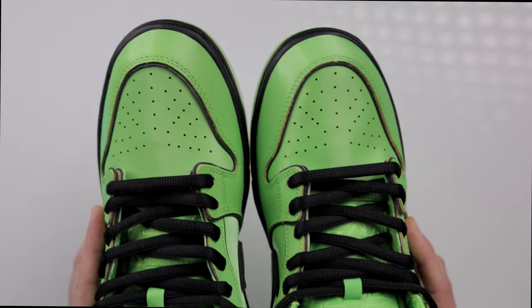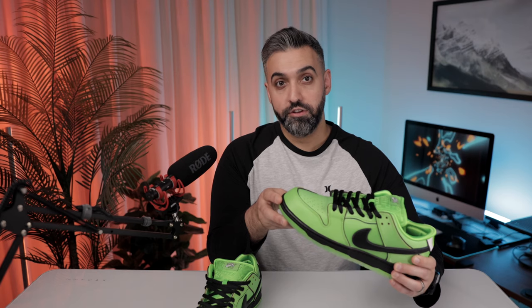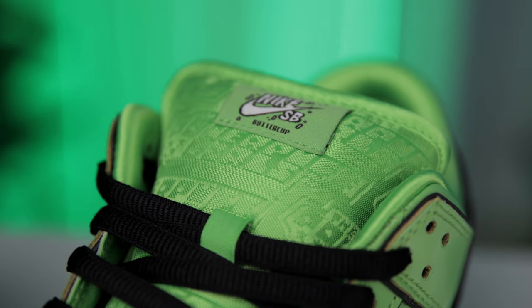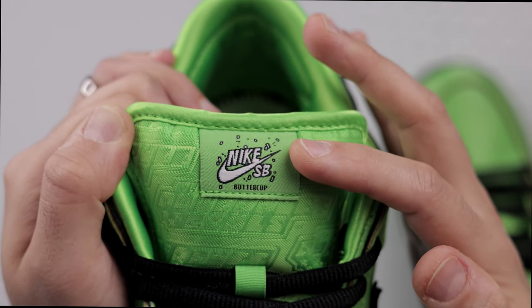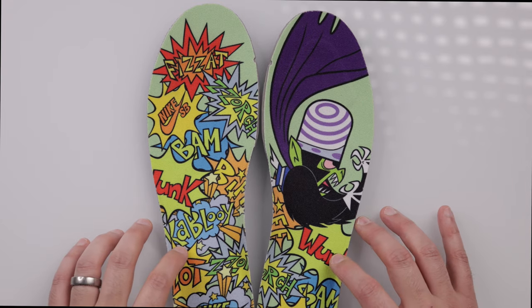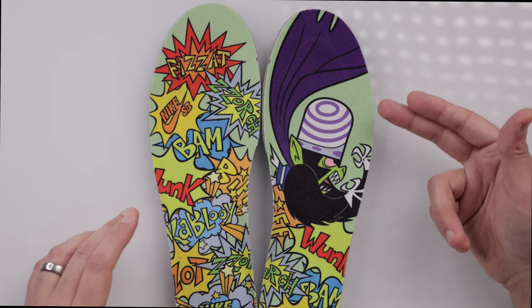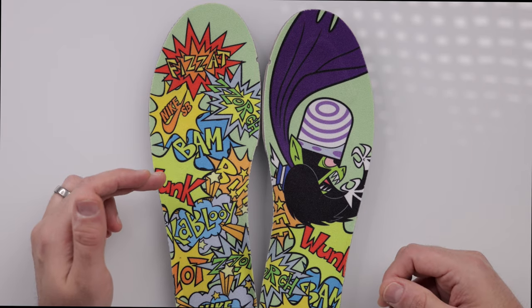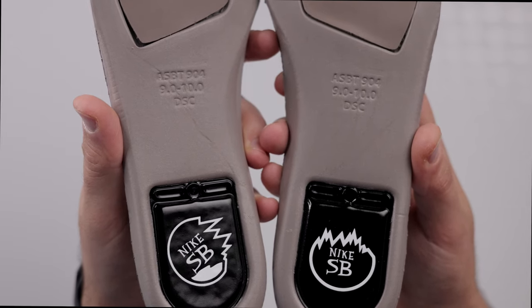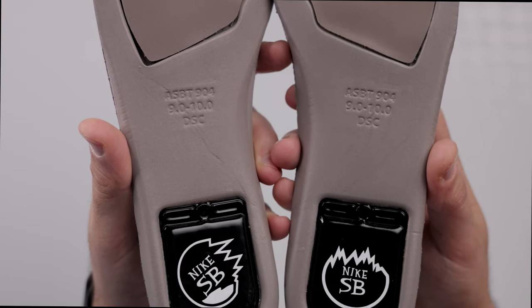Just like the others, this pair includes a circular underfoot tread and a perforated toe box. There's a green satin-like tongue embroidered with details of the Powerpuff Girls logo, finishing with a Nike SB logo and 'Buttercup' labeled right underneath. Moving to the insoles, you'll notice the custom Mojo Jojo insole on the right foot, with the left insole very similar to the other characters but with a slight color variation to match the majority green upper.